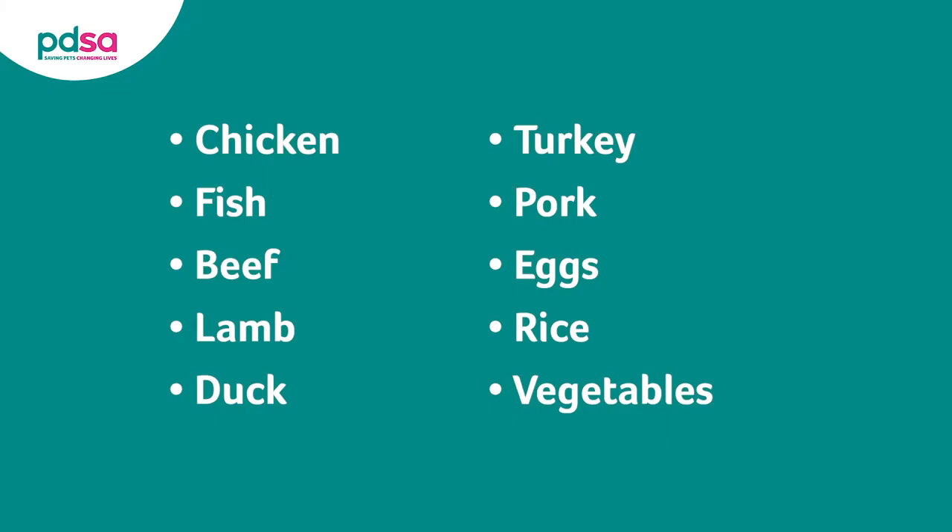Examples of ingredients you should challenge with include chicken, fish, beef, lamb, duck, turkey and pork as well as eggs, rice and different vegetables.